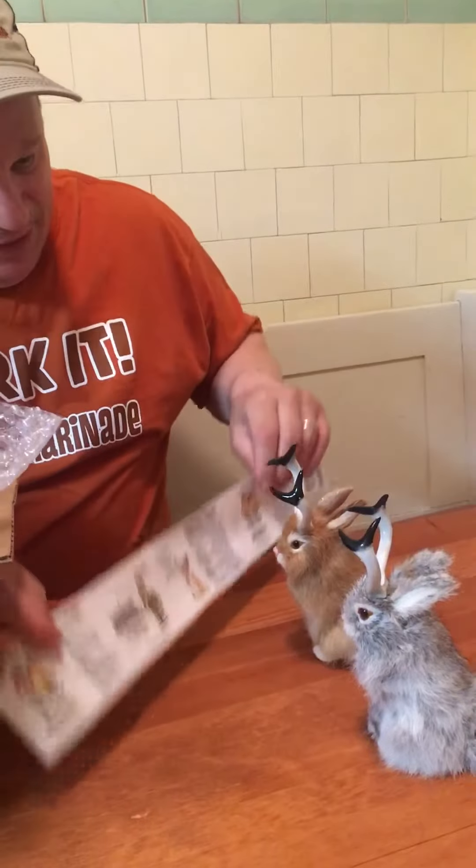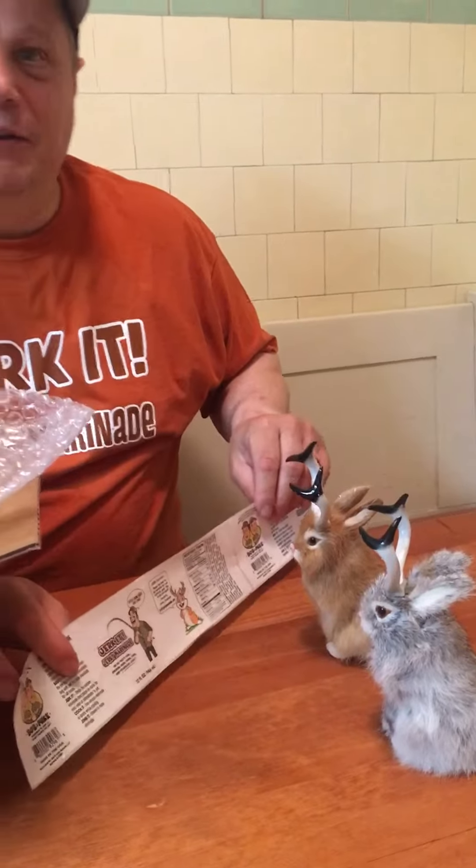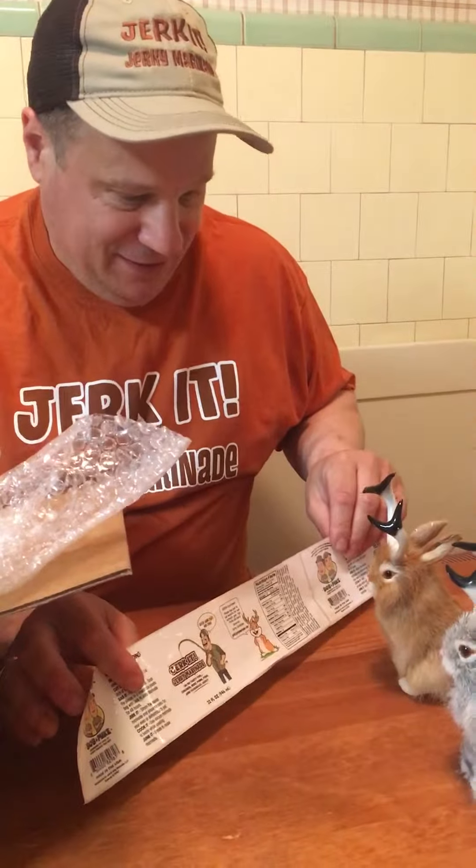All right, wake up — there are the jerkalopes. What do you think? They're speechless! Look at that. All right, this is Bob from Jerky Jerky Marinade signing off, and I'm gonna give this a thumbs up.